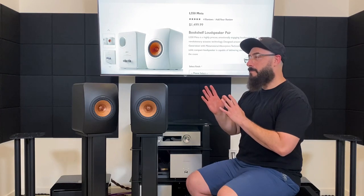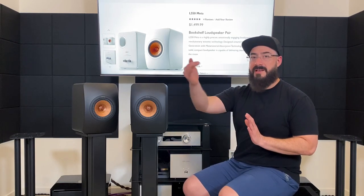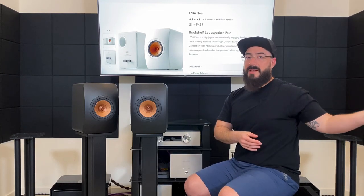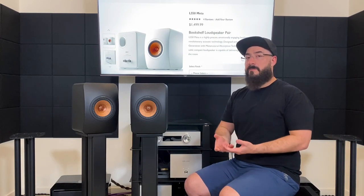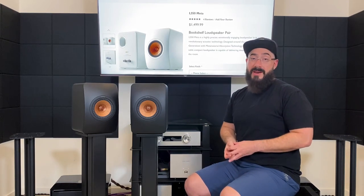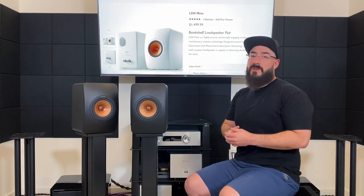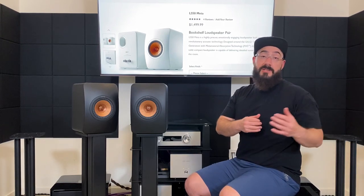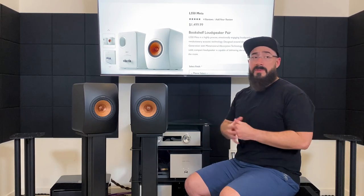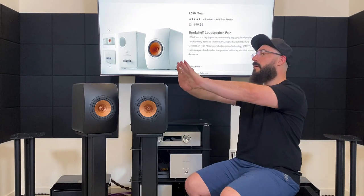Surprisingly, not a single one of those subwoofers paired better than the next. The bass of the KEF LS50 Meta is not all the way on the SPL side where it's very heavy, nor all the way on the SQ side where it's very light, quick, and airy — it's right in the middle. So it pairs well with just about any quality subwoofer. If you like heavier bass go SPL-side; if you like tonally lighter bass go SQ-side; or if you want the looks to match, get the KEF KC62.